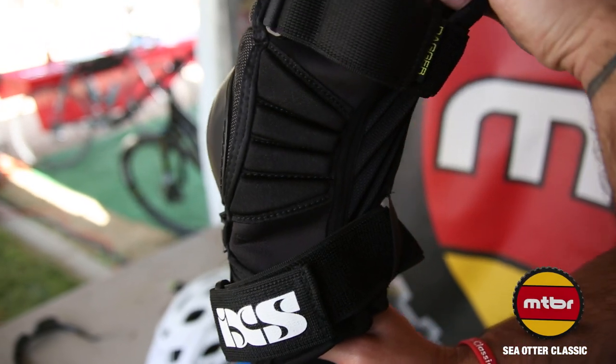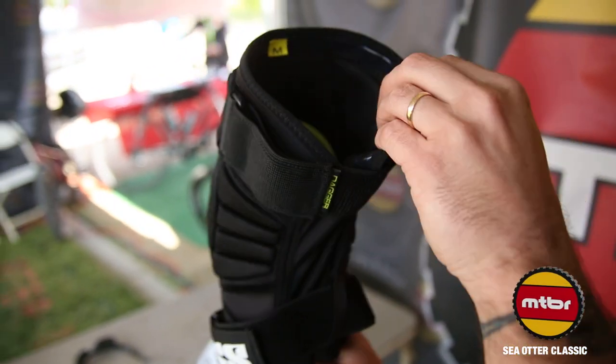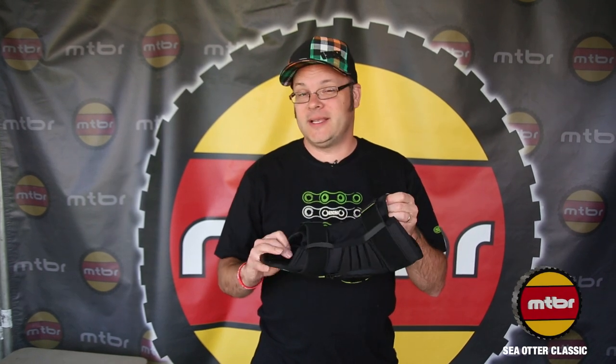Our pads are also lightweight and feature an air mesh construction, so it keeps the knee pad breathable. Sweat will get out, air will come in — makes for a nice lightweight pad.